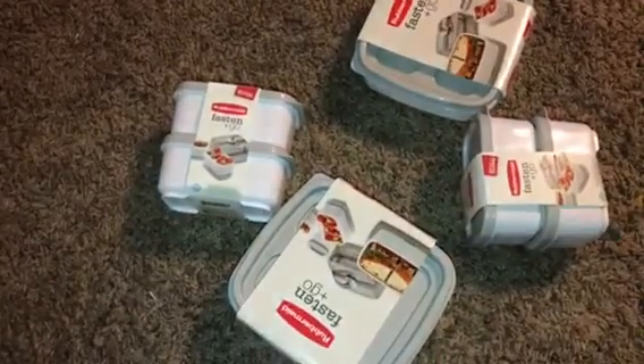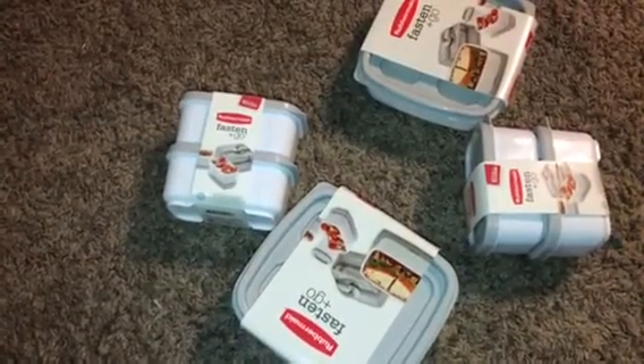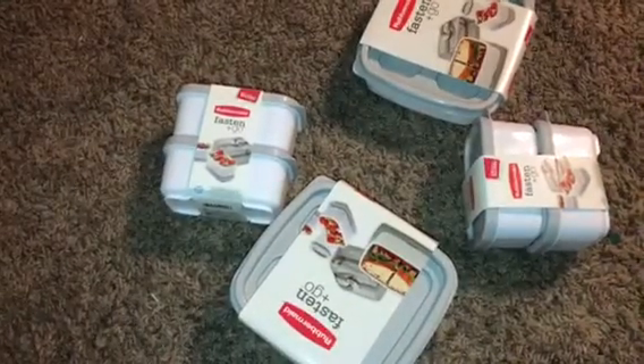I just wanted to run this to you guys really quick. If you have that coupon, I think this is a really good deal, especially if you are in need of containers for food storage or what have you.